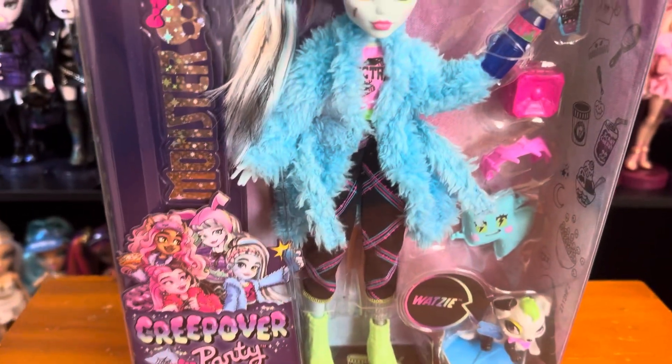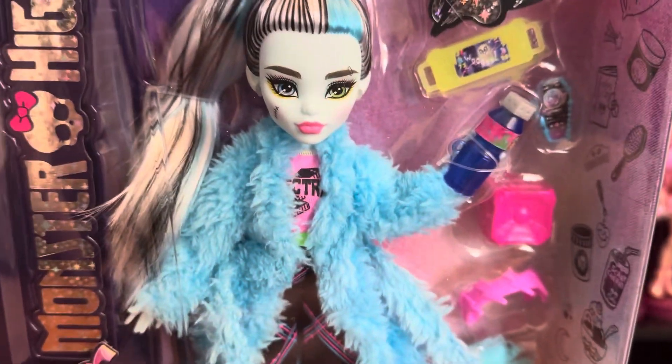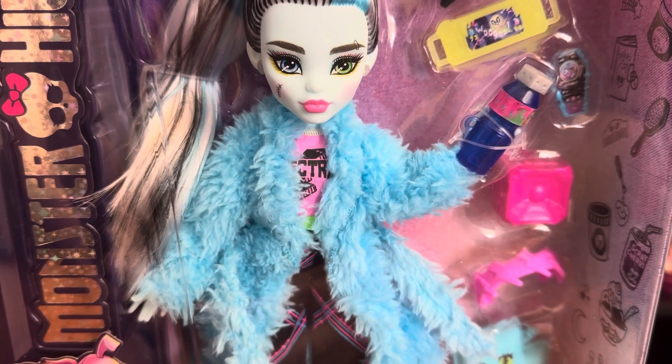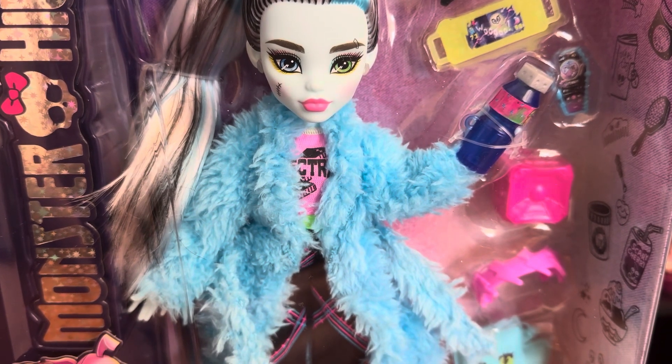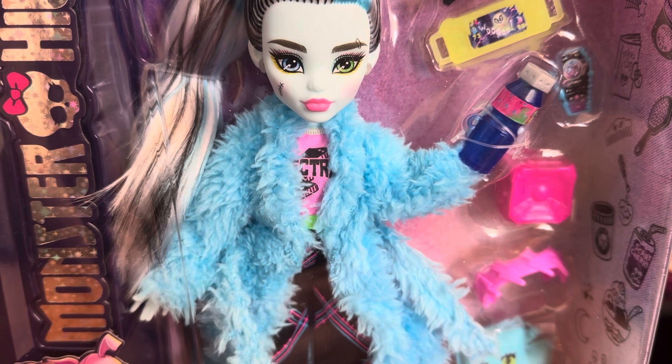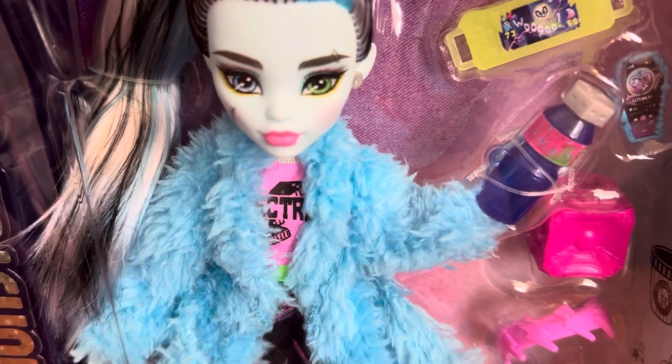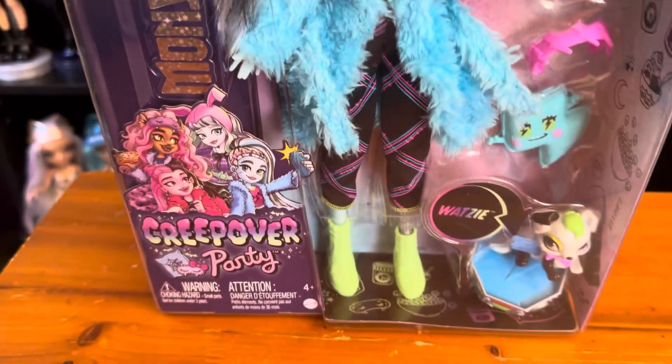Today I'm reviewing Creep Over Frankie. I know these are older dolls, but they did just have a sale when it was Prime Days for Amazon where these were only $16, so I did pick up the ones I still needed. Frankie is the end of the Creep Over dolls that I need, so I'm very excited to have them.